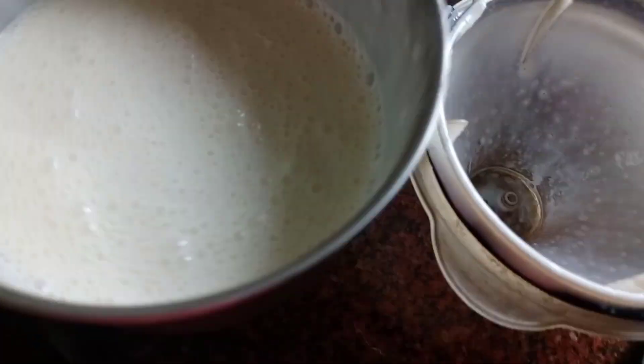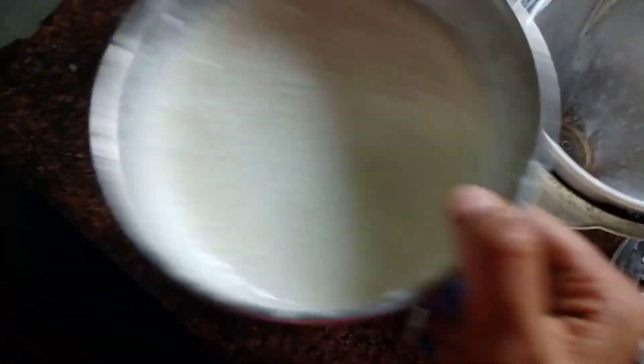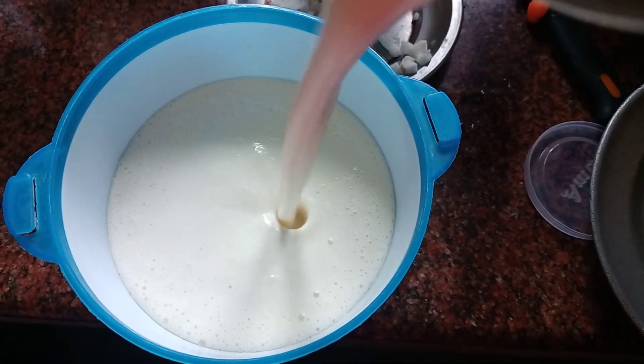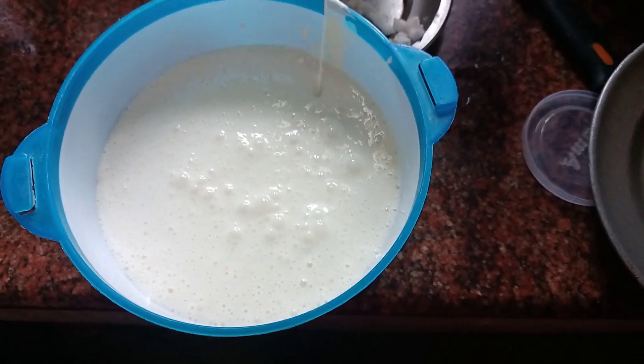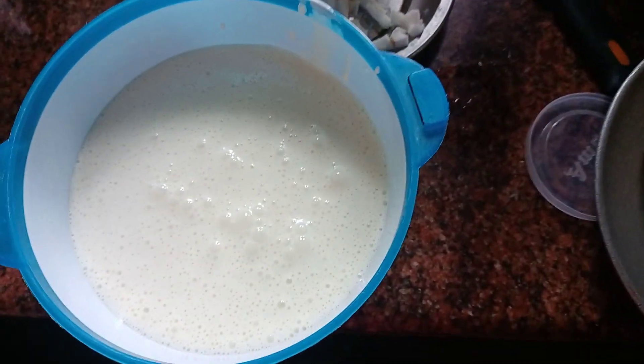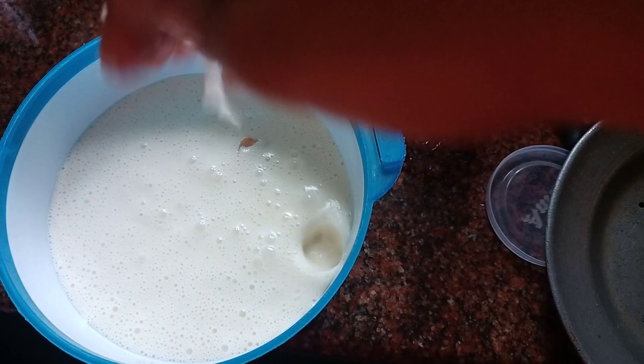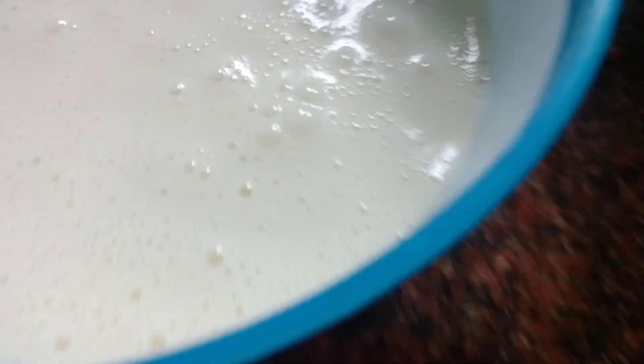Let's blend it fine with no clumps. This is the taste. You can mix it in a plastic container. You can also add a silver plate. You can also add vanilla ice cream.